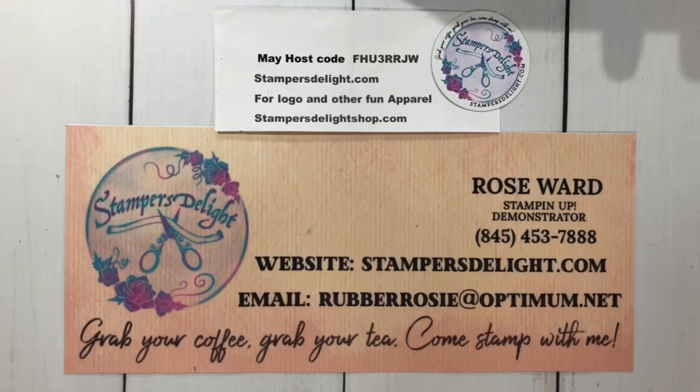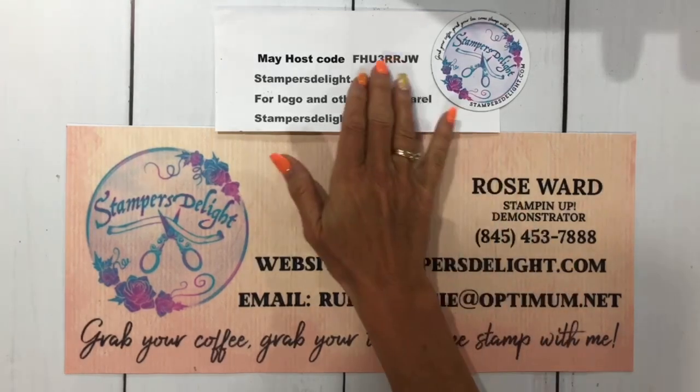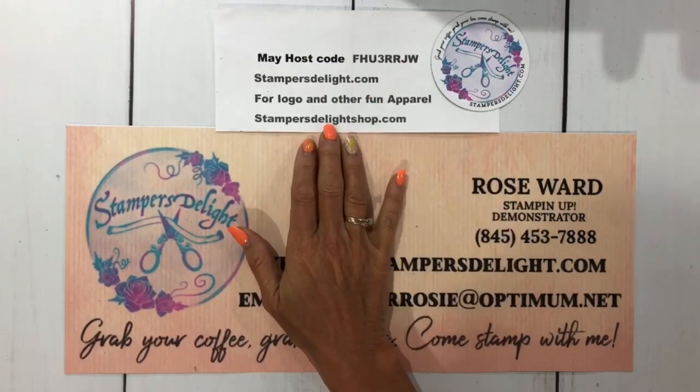Hello and thank you for tuning in to my Scrapbook Sunday 101. I'm Rose Ward from stampersdelight.com. If you'd like to place an order, go to stampersdelight.com and for May use this host code. Also check out the apparel shop at stampersdelightshop.com where you can find some great little gift ideas for the stamper in your life.